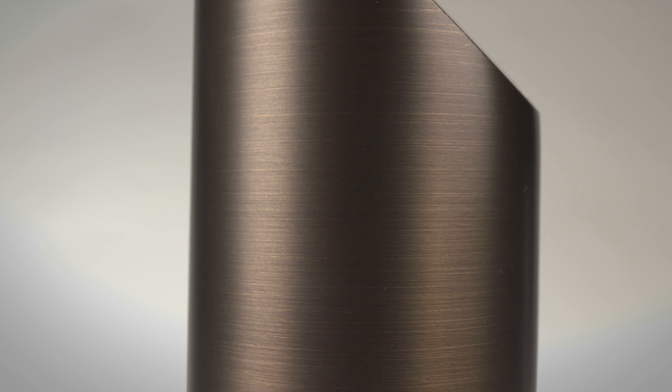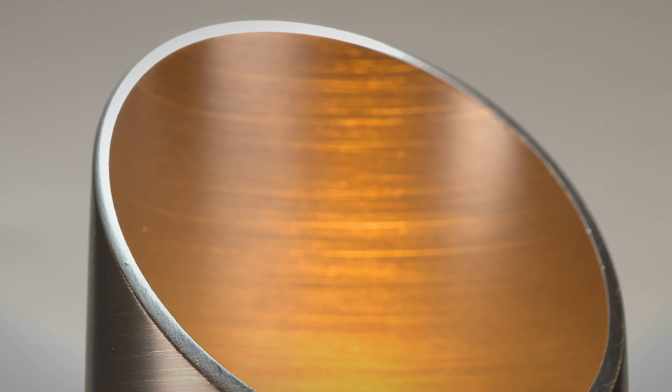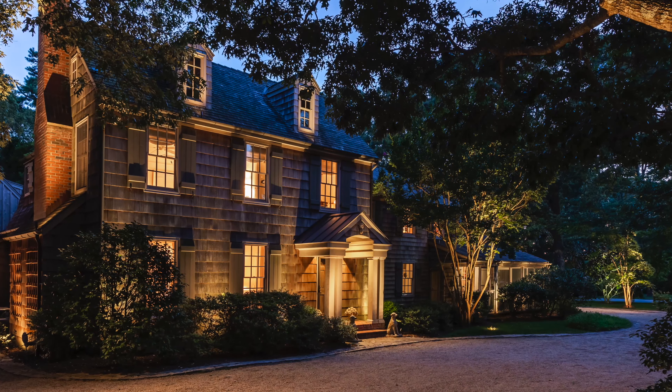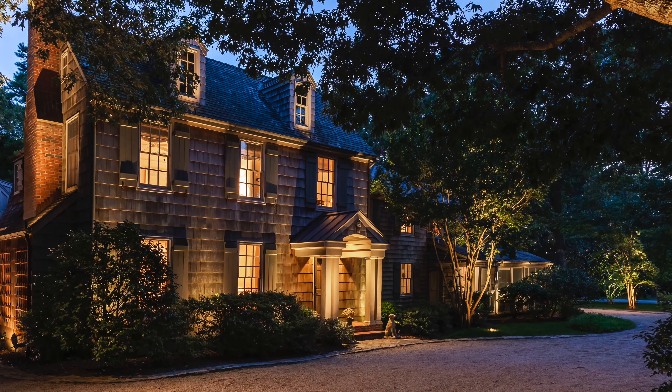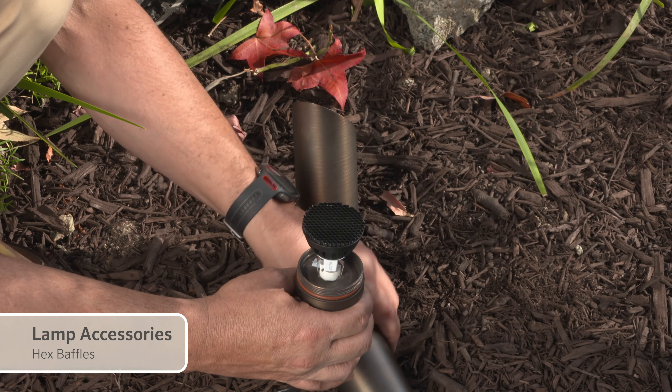No matter the selected light source, you can feel confident that a lamp from FX Luminaire will provide lasting and consistent illumination. To elevate your lighting design, consider lamp accessories such as hex baffles to hide even more glare from various viewing angles.